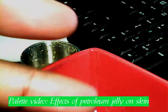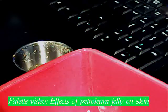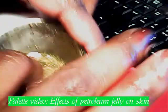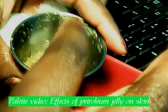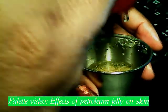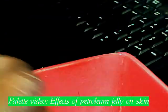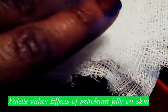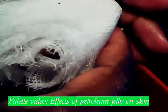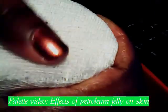Now we're going to see how petroleum jelly affects this process of secreting oils and dirt. We still have our dirt and oil, and we can go ahead and pour this oil right back in. Now we're going to take the clean cheesecloth and cover our bowl, but this time we are going to put some petroleum jelly on our skin here.